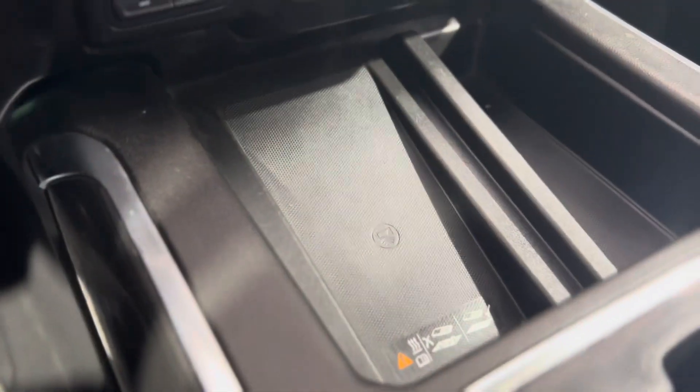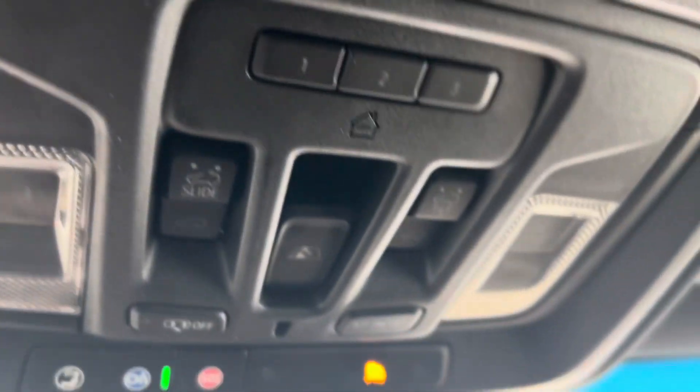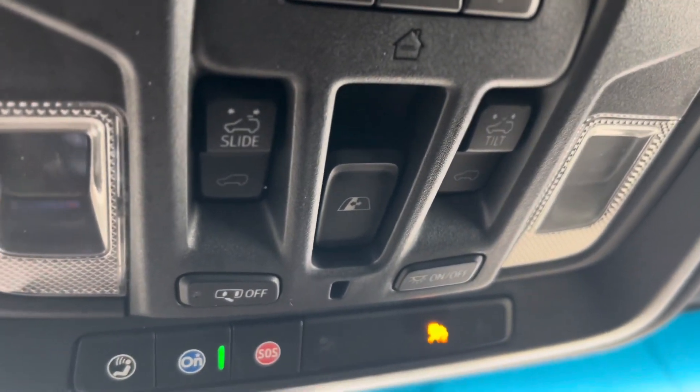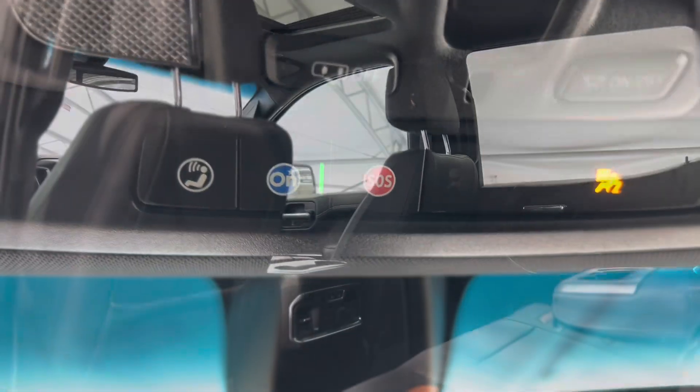Underneath we have the wireless charger, and as we make our way back up let's take a look at these beautiful seats one more time and take a peek at that sunroof. We can find controls for the sunroof as well as the rear sliding window controls up above, along with more advanced safety features — the OnStar blue button and the SOS button.